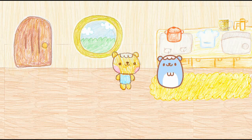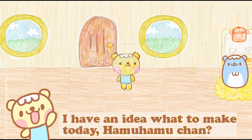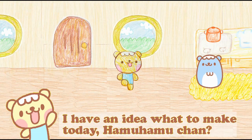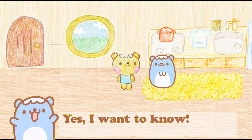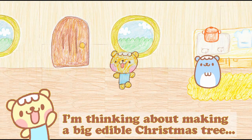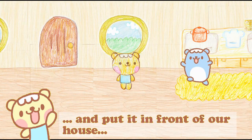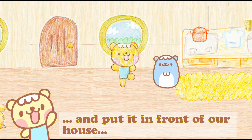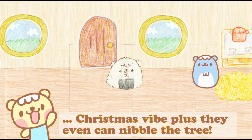Good morning! After Thanksgiving Day, it's Christmas time. I have an idea what to make today. Hamuhama-chan, do you want to know? Well, I'm thinking that we can make a big edible Christmas tree and put it in front of our house, so that people who pass by can enjoy the Christmas vibe.